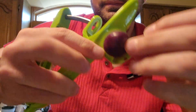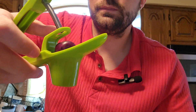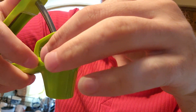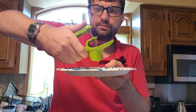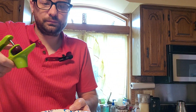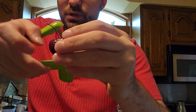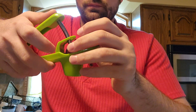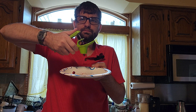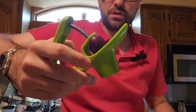Let's try that again with another one. Now we'll try it once more. As you can see it fits the cherries quite nicely.